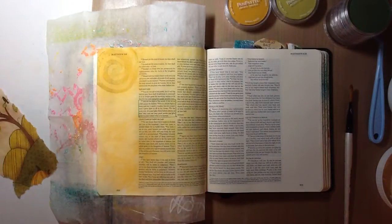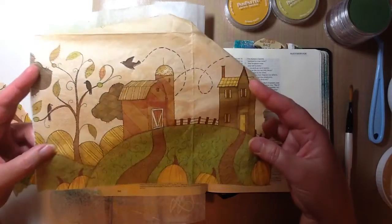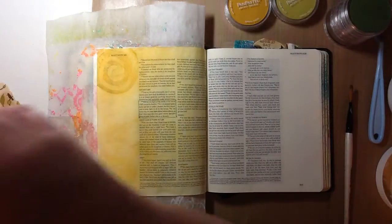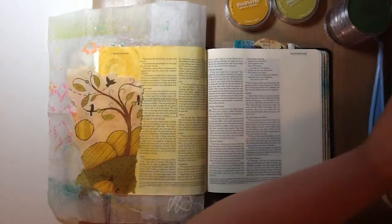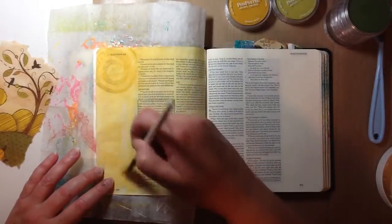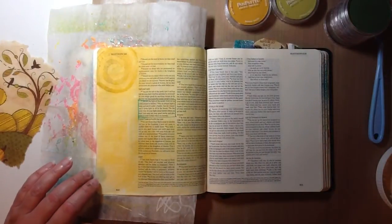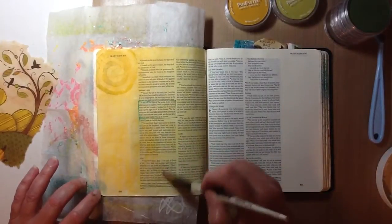To represent the world that we live in, I have this napkin. It was given to me by a wonderful lady by the name of Roz, who lives in Australia. I pulled out this piece right here of the napkin, and I'm using my Liquitex Matte Gel. I'm going with matte because I really don't want this to be shiny at all — otherwise I would be using my Mod Podge, which I love, but that's not the look I'm going for here.